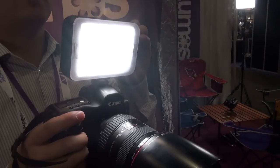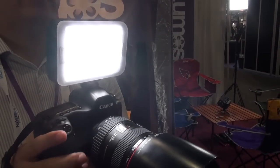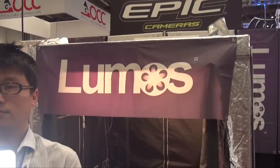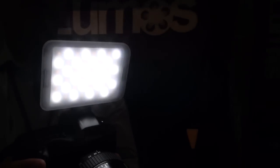Hi everyone, this is Peter. We are now at NAB Show 2013, in the booth of Lumi. Today I want to introduce their prototype on-camera light. They still have the characteristics of the Lumi light — they have a very high CRI level.